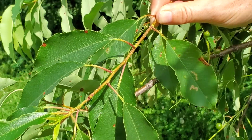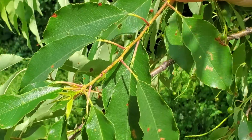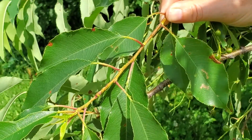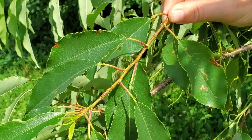The leaves of Black Cherry are alternate and simple, but that doesn't help you too much when you're identifying trees. Really to tell Black Cherry, it helps to have a hand lens. Many of the characteristics we're going to talk about here, you really need to use a hand lens to see closely.